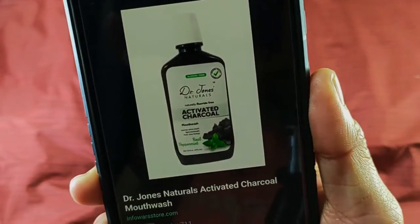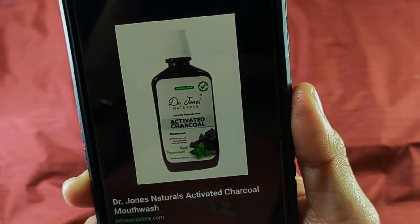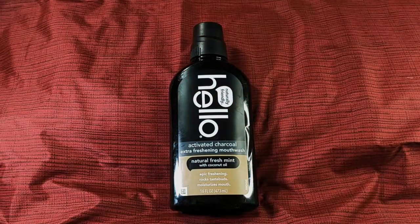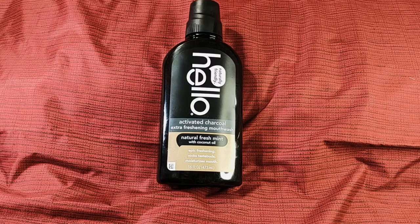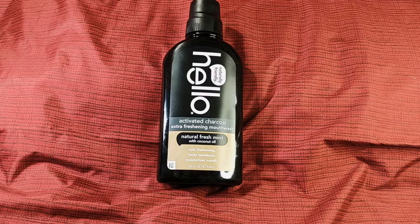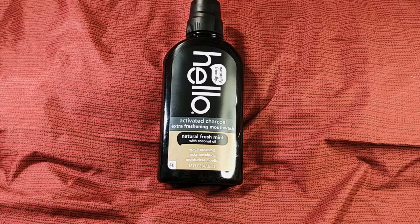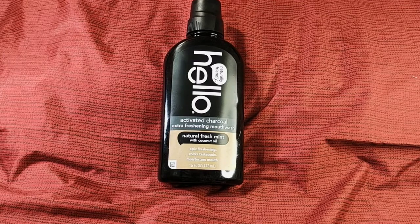That's what it looks like — activated charcoal mouthwash. When we first tried it, I'm gonna be honest, it is very sweet. This is around $13 a bottle for around 16 ounces. I didn't want to order from Alex again — anyone who knows Dr. Jones knows AJ from that show you can't mention because they'll block your account. Plus there's no free shipping option.